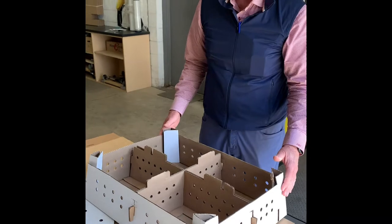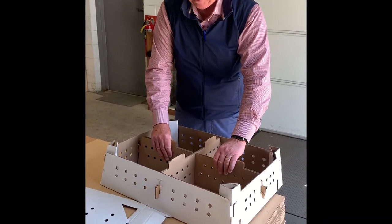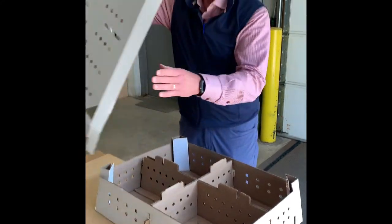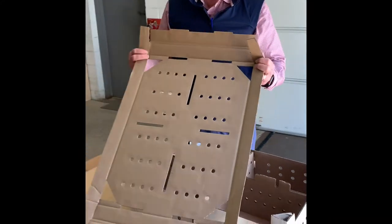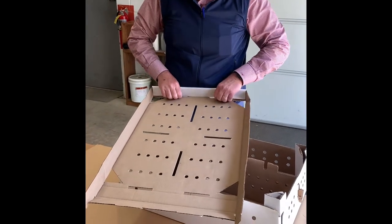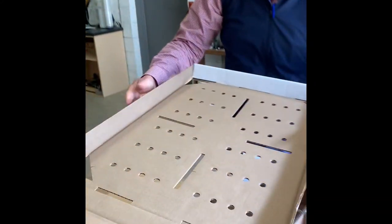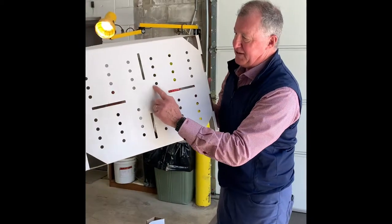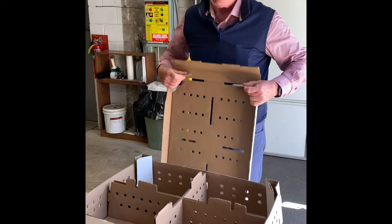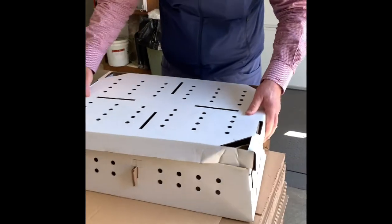We do produce it in white, so you'll see that the partition is craft because it's unseen by the customer. The white cover — these are all die cut, so you don't need any tape or glue or staples to close it. They're scored and slotted. The cover just folds in and is held in place by the corrugated itself. There are half-inch holes, and four slots allow for the partitions to stick up and through the cover to help hold the cover in place. You slide the cover over the top.